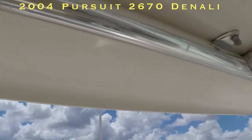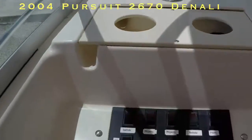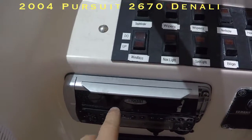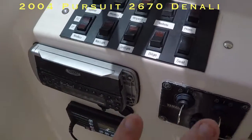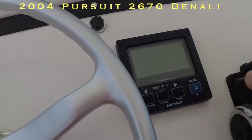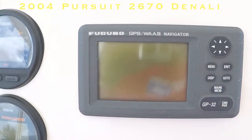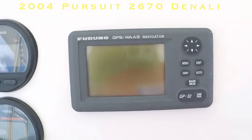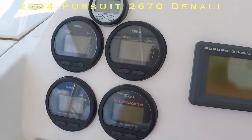The stainless steel looks good all the way around — no pitting, nothing. And then we get to the dash. The stereo doesn't work, so you're going to have to replace the stereo — this stereo head unit is no good. Everything else works except for the stereo. The autopilot works. And this GPS is just old and obsolete — it needs a new one put in.